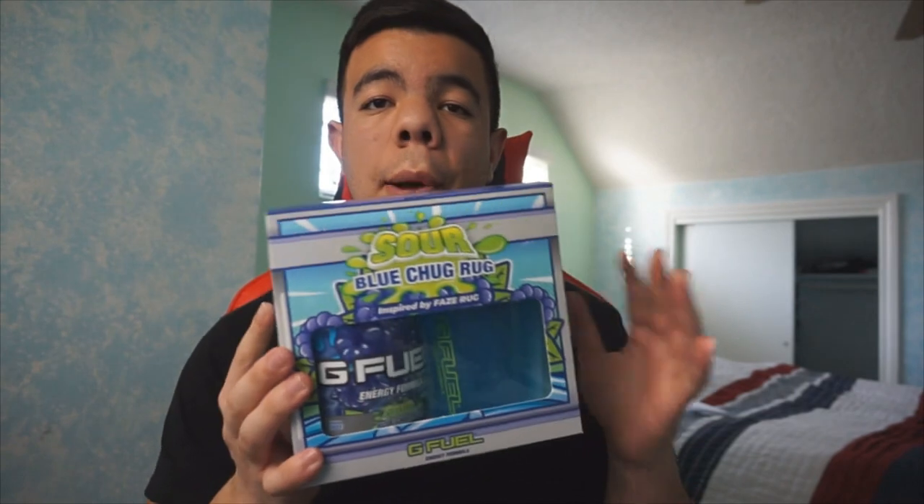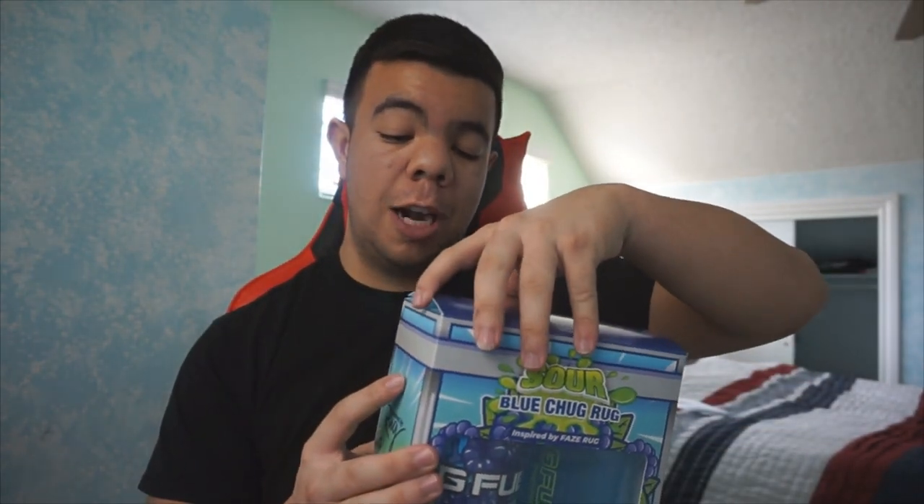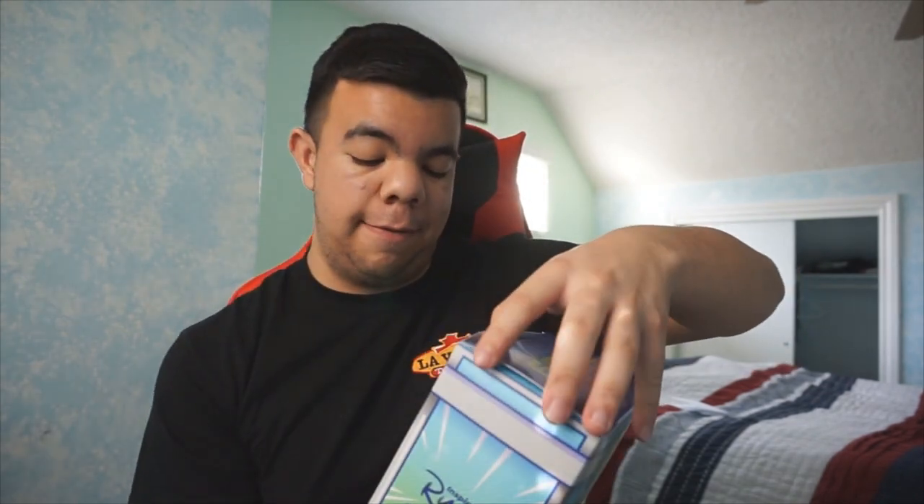It came with three flavors because I bought the blue Chug Rug tub. It came with Tropical Rain — 25 servings. It also came with Strawberry Shortcake, which is FaZe Apex's flavor — can't wait to try that out. And it also comes with Phase Berry! So we got three extra flavors. Now here we go with the unboxing of the official Chug Rug G Fuel flavor — it is Sour Blue Raspberry.